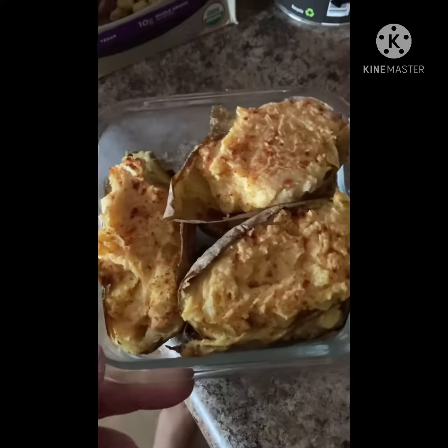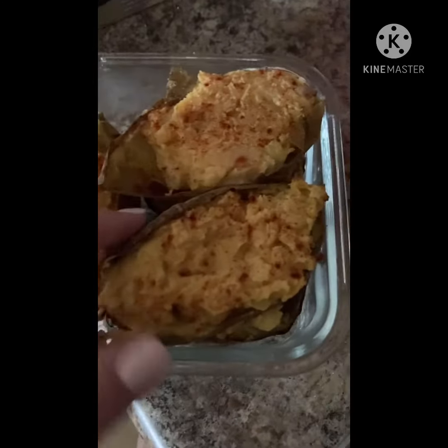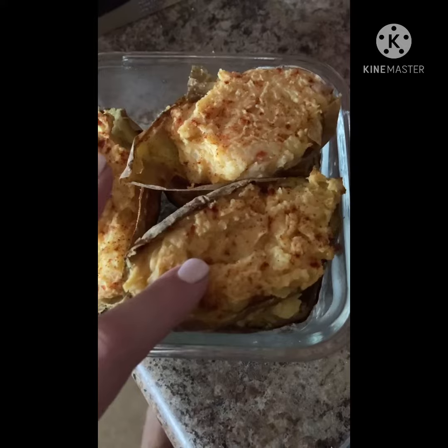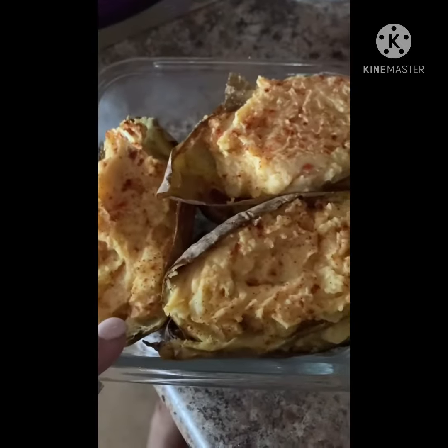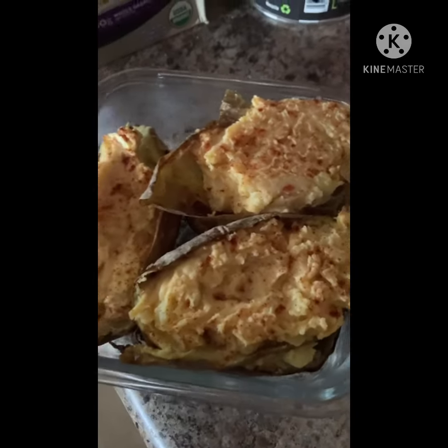I didn't get to post last night what these ended up looking like, but these are the leftovers. So this is what they looked like after they were baked. I put some of my oil-free sour cream on top and they were absolutely amazing. I also added some green onions from my garden, chopped up, and it was so, so delicious. And then I did a side of zucchini.